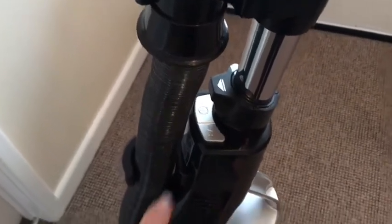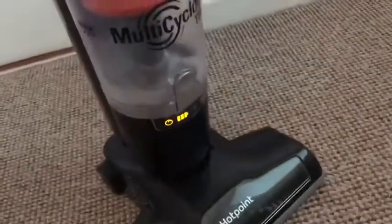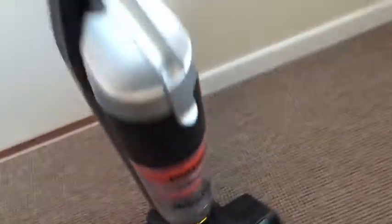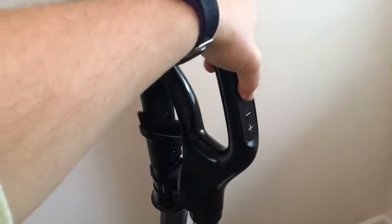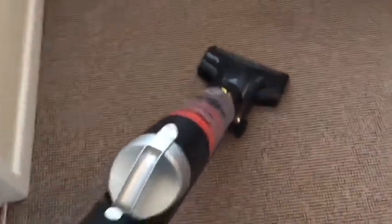To use the vacuum, you actually need to turn it on on the main body first, and you will see that it will just light up down the bottom. Once that's lit up, you can then use your handle to simply power it on. Pop your foot on the bottom to tip it back, and it's ready to go.